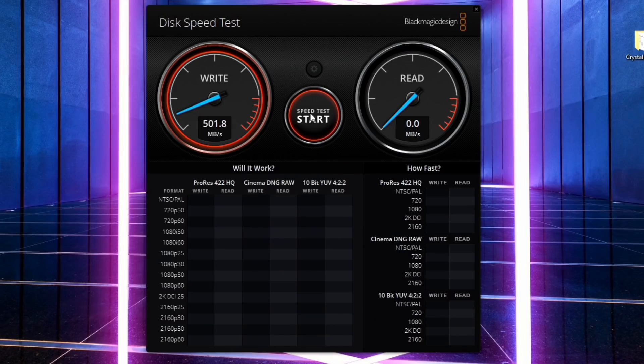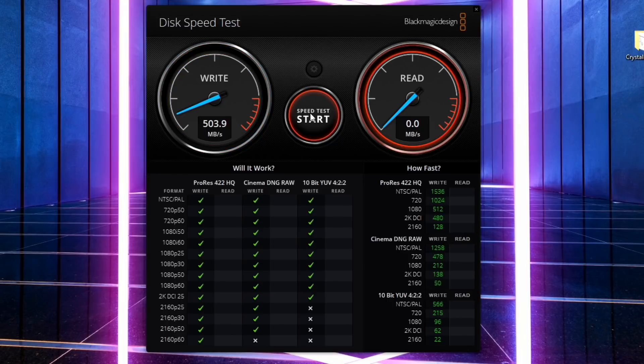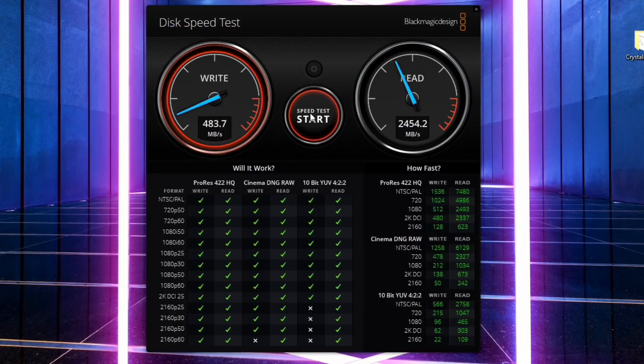That's disappointing — we're only writing at about 500 megabytes per second. The read speeds are much closer to what we saw on the desktop, though. I suspect there's a setting we need to adjust to get the most out of this. Let me show you what that special setting is to improve write performance.